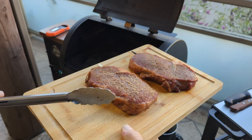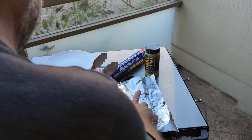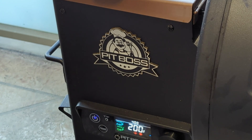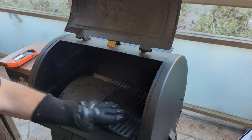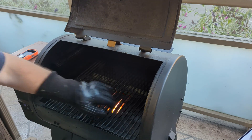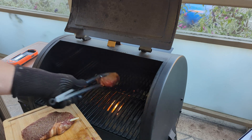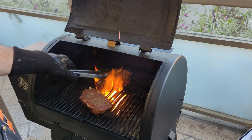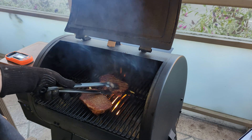They don't look that great yet but I can tell there's a nice mahogany color going through them from where the smoke penetrated. Covering both of them up and setting the Pit Boss at 400 degrees. For this I'll want to use one high-heat barbecue glove. There you go — 400 degrees, flaming live action!